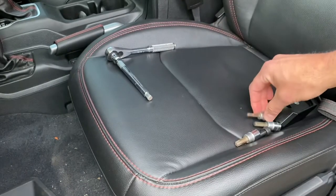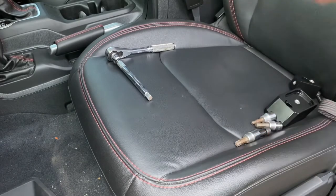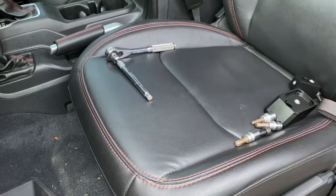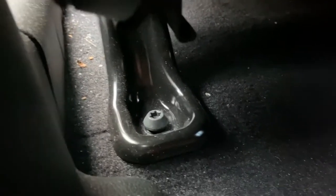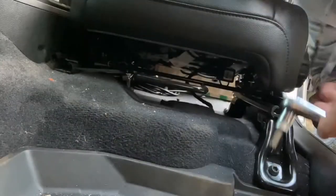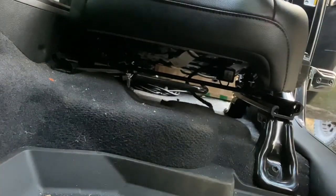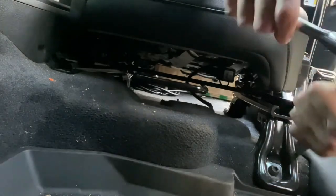The instructions say to loosen the front seat bolts, then just loosen the back seat bolts, and then take the front ones all the way out. So we just loosened the bolt on the back, and we did the one back there too. Now that we've loosened the back bolts, we'll do the same for the front — but these we're going to take all the way out.